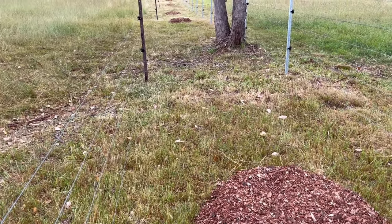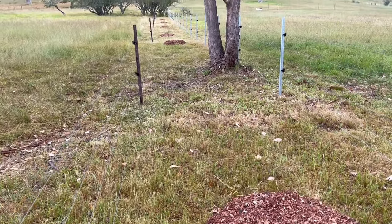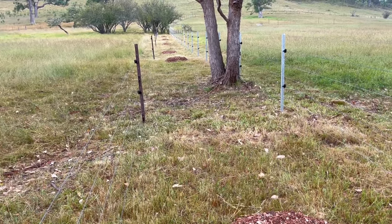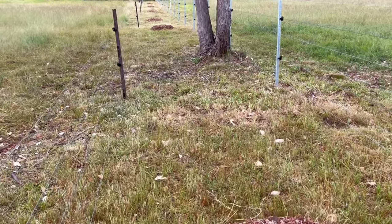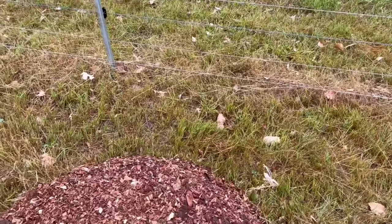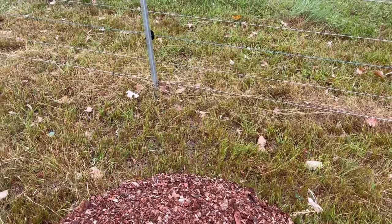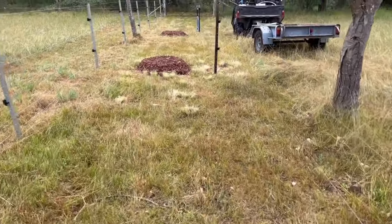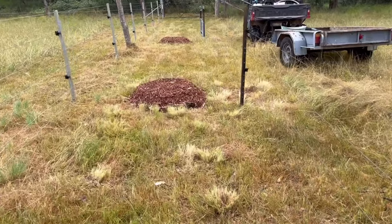I have to manage the grass within this area while the trees are growing and the fence is up. I don't want to let animals in because they'll just trash the trees. To get the ride-on mower in here it probably needs to be a bit wider, so I'll just have to do it by hand. It's only a couple of times a year, so it's not a big deal.